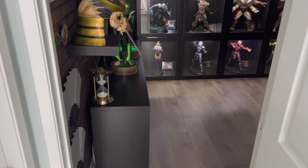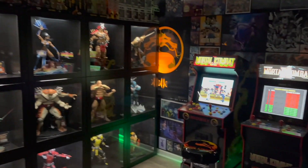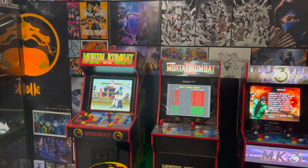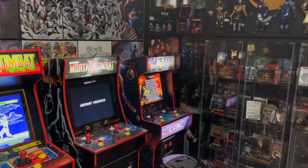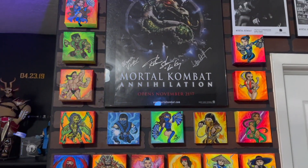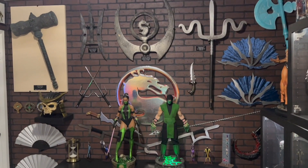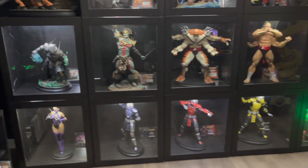One year ago I was finally able to purchase my first house, which allowed me to dedicate an entire room to my Mortal Kombat collection. That includes statues, figures, props from the 90s Mortal Kombat movies, every Mortal Kombat game released in the US, VHS, vinyl records, magazines, comic books, art, pins, socks, t-shirts, and much more. Check out my Mortal Kombat room tour video to see my entire collection.